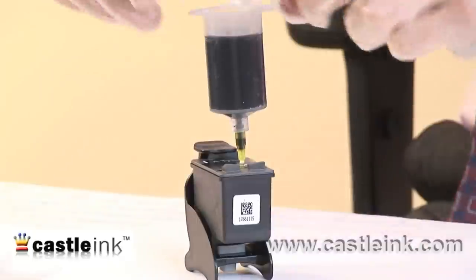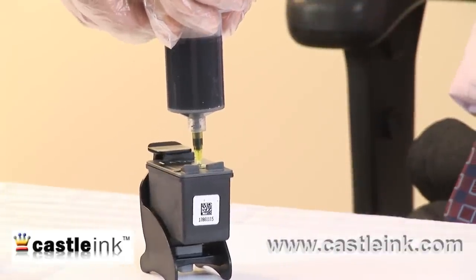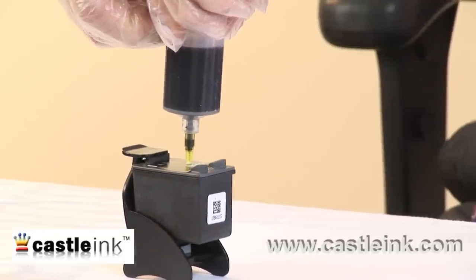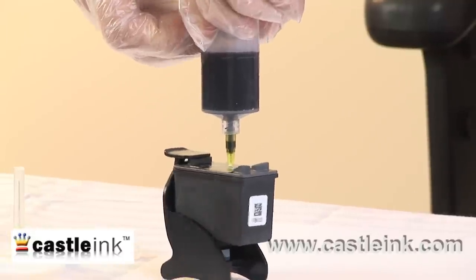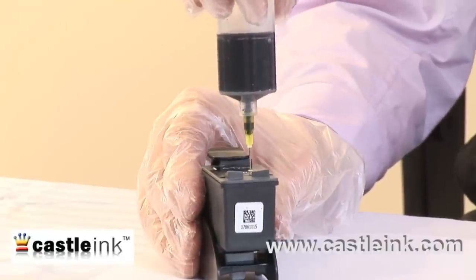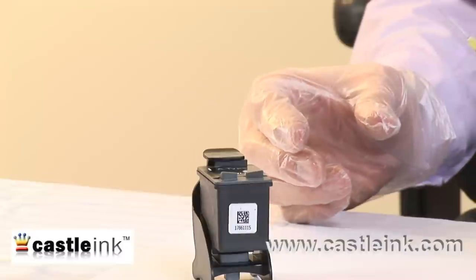With this particular cartridge, I want to get about 10 milliliters of ink inside, so I'll continue to press until we get to that point. Just because I'm not exactly sure how much ink was in there to start with, I'm not going to put in the full 10 milliliters. You want to start refilling these before they're completely empty.